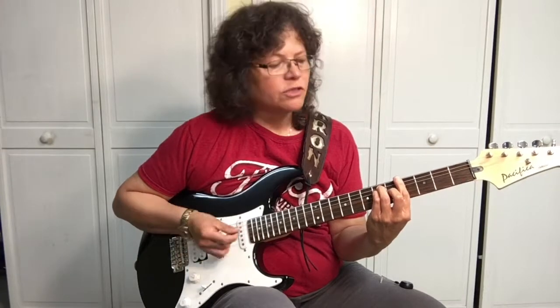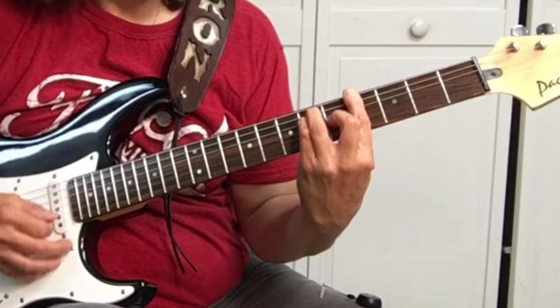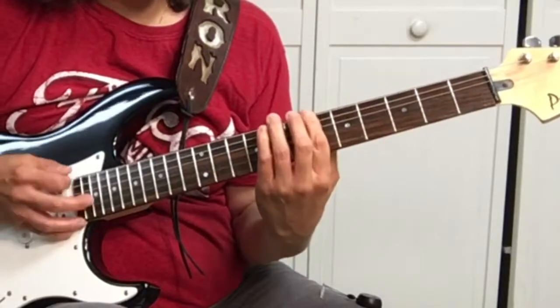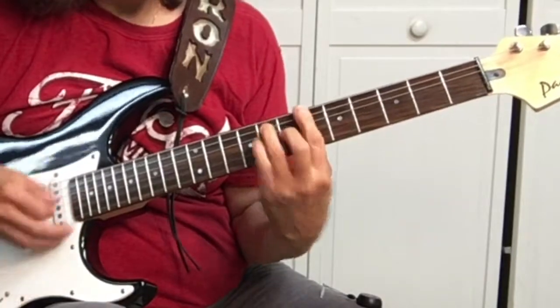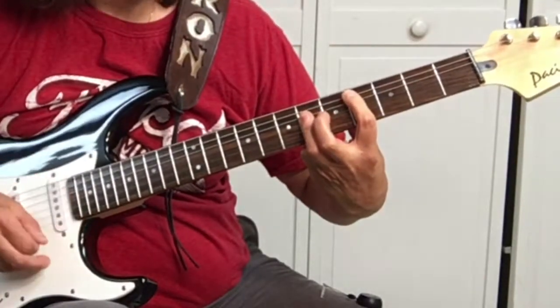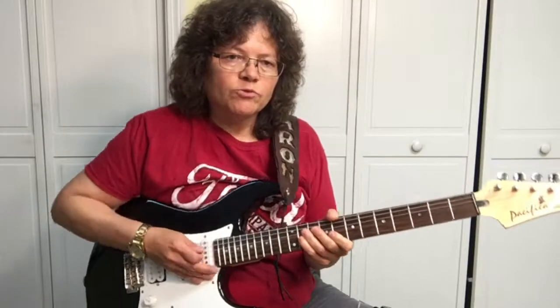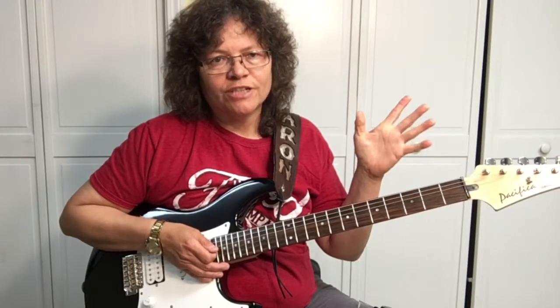The first chord in the song is the G sharp. Then we have the A sharp. Then the C sharp. If you have any problem with bar chords, check out this video up here and it should help you out.